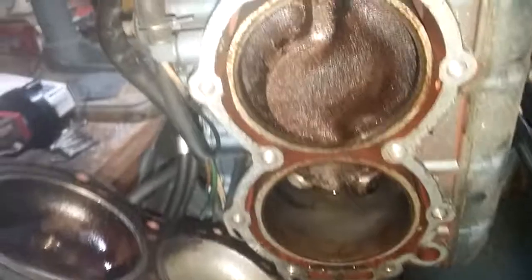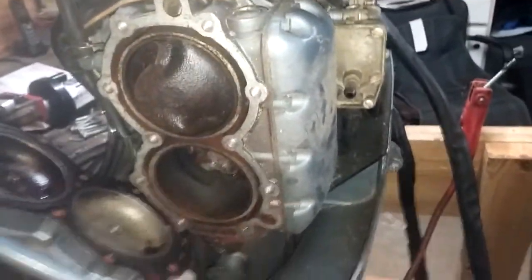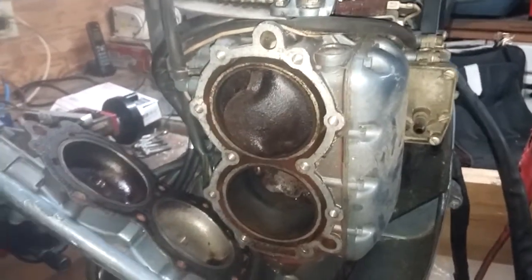Top cylinder too — this motor, I think it would run the way it is. I'm convinced of it. The guy, when I bought it, said that they had it running. So I bet it ran. But I don't like that piston.